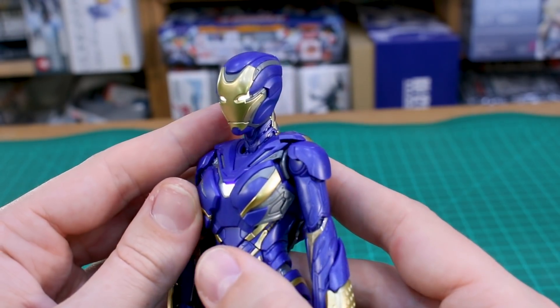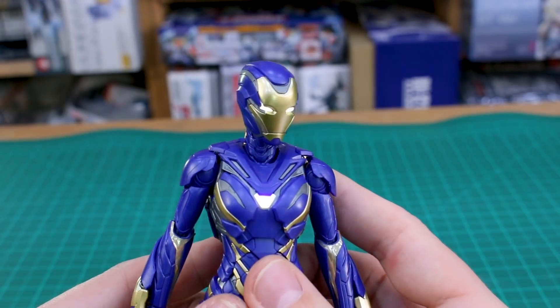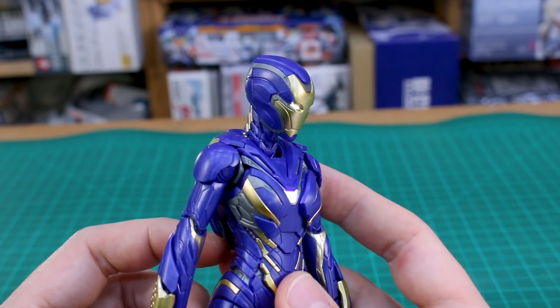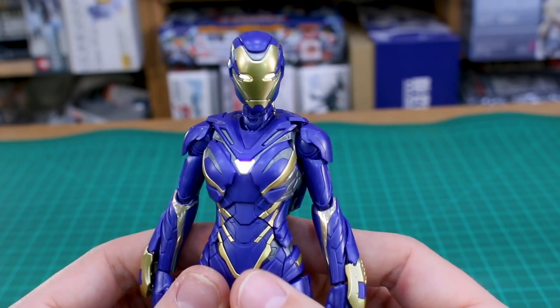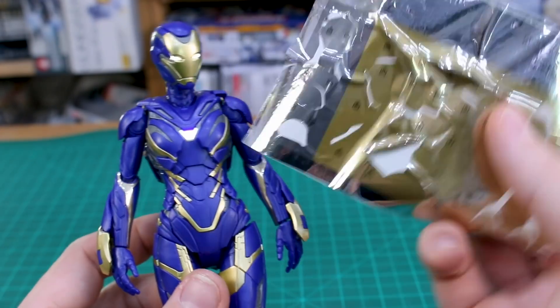The LEDs work really super well, they're really bright. I'm just using the included batteries, so I can't imagine they're like really top of the line batteries. With more expensive or better brand batteries they would probably work even longer or brighter, but even as they are they work really nice.